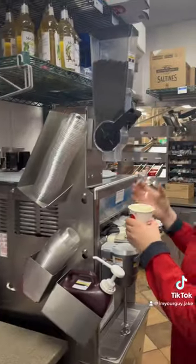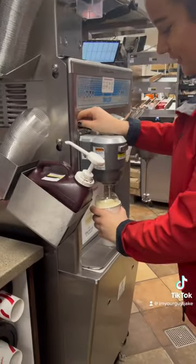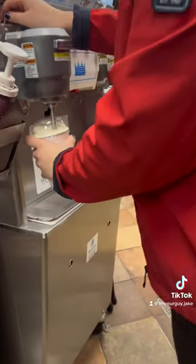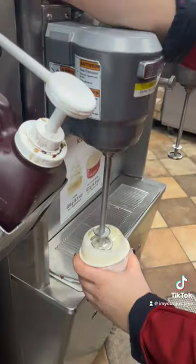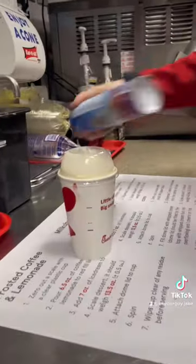You grab a known lid, secure it on tightly. Then fix it without making a mess. Then you come over here. Get whipped cream. Shakey, shake, shake.